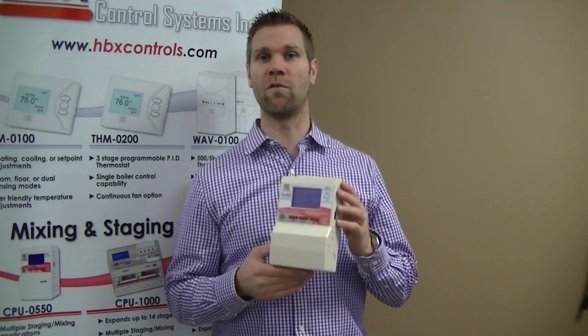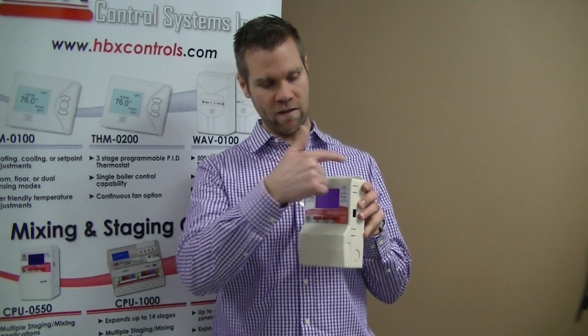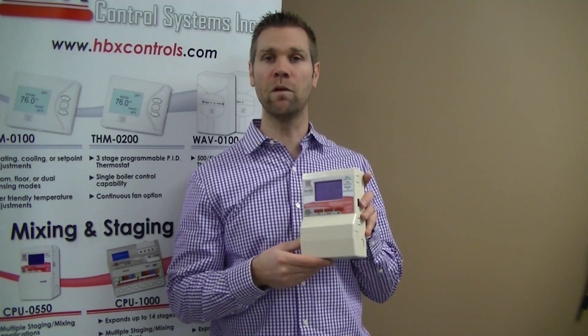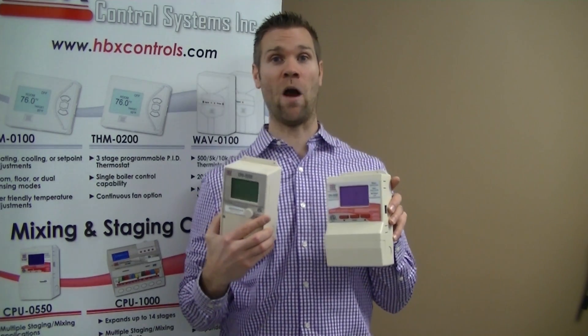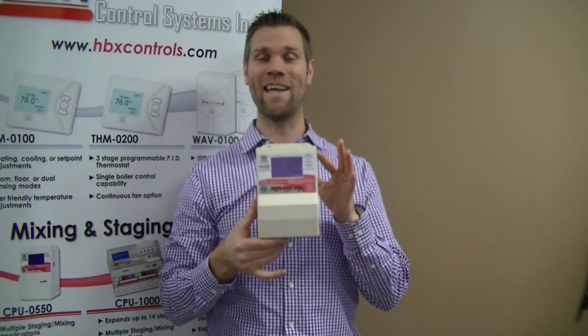The CPU-550. As you can see, the CPU-550 is a completely redesigned CPU-500 — as we like to say around here, out with the old and in with the new.